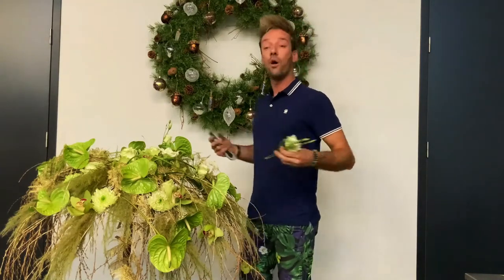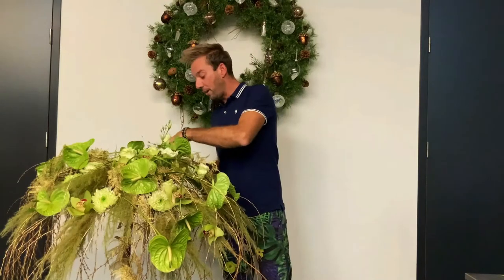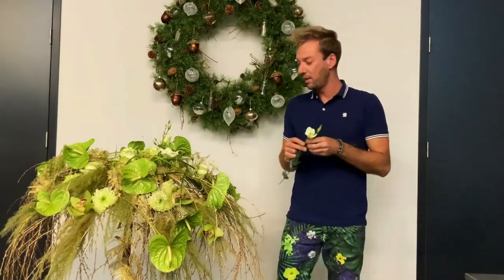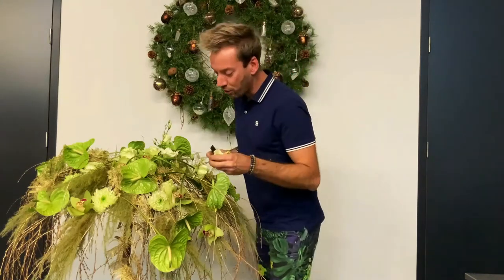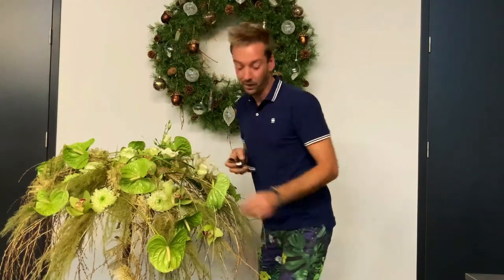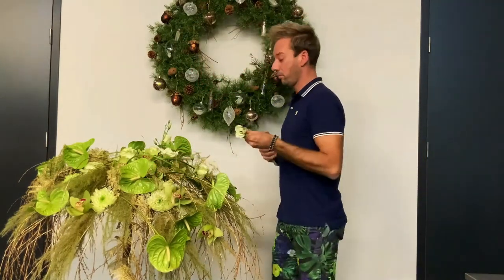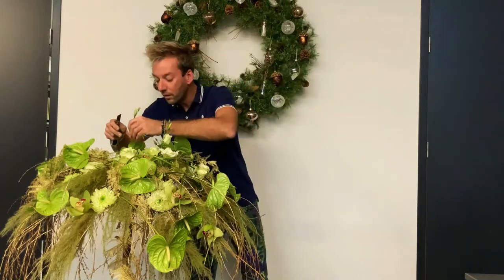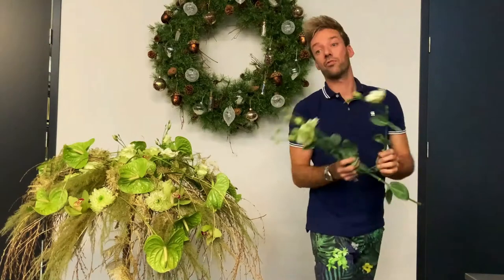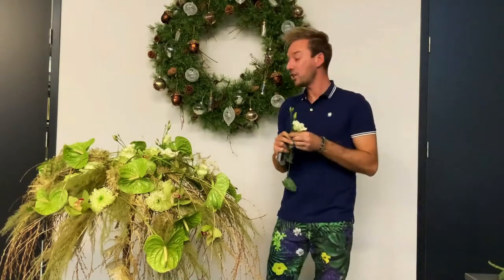If you make something like this in a hotel or at a beautiful company, you can refresh the flowers every time. And now it's really big because we want to make a show out of it, but you can also make it much smaller. This would be nice to bring to a hotel and just finish it there — when it's busy, a lot of people come in and you'll attract some attention. You have a big attraction there.